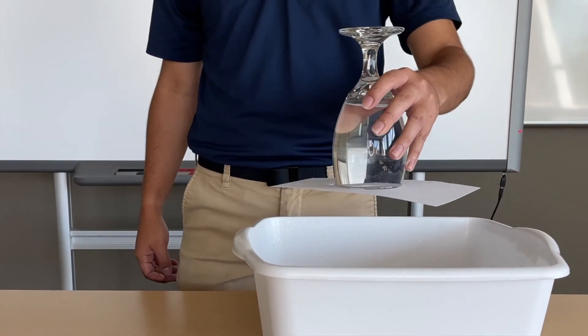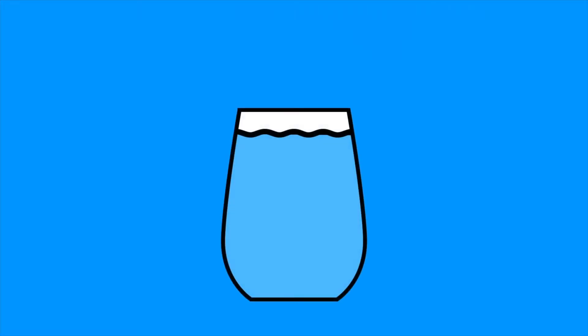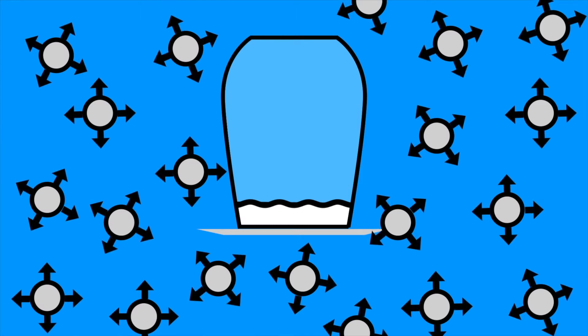It might seem like a magic trick, but it's actually just a little bit of science. When we look at this experiment, we can explain this phenomenon with atmospheric pressure. When we place a piece of paper on top of the cup and flip it upside down, the gas particles around the cup will exert a small amount of force on their environment, and that's what keeps the piece of paper pressed against the glass. The atmospheric pressure of the air around the glass is pushing up onto the piece of paper, acting against the gravity that's pushing the water down.